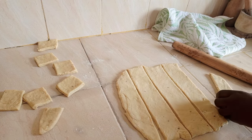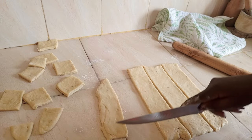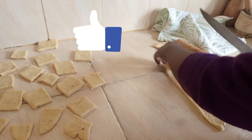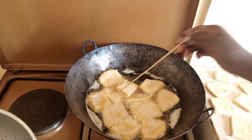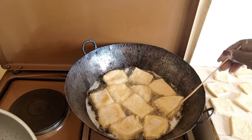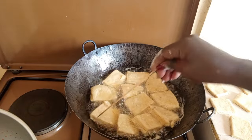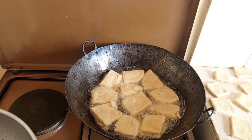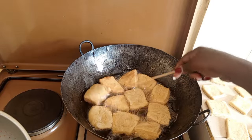I will continue with the frying process. I want the mandazis to cook well and turn brown, so the flipping will go on continuously so that they don't get burned and cook well on the inside.